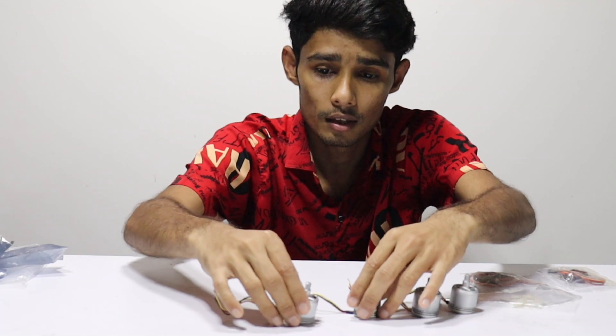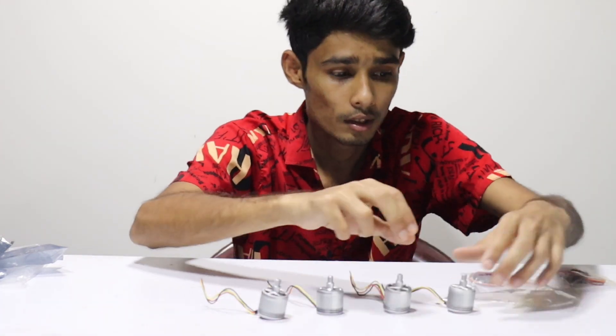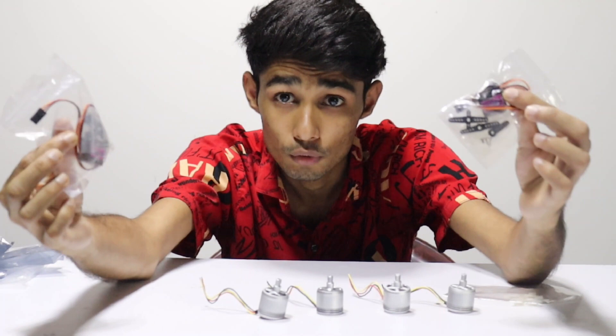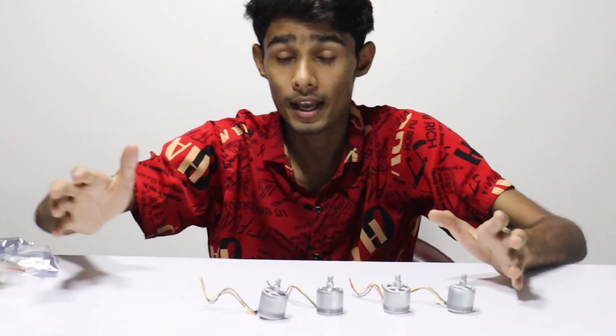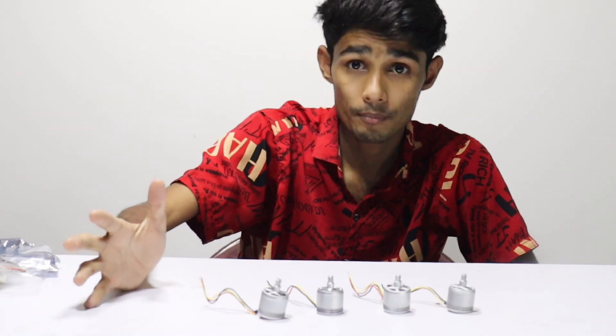So here we are going to show you the main motor. We are going to show you how it is designed and how it works.